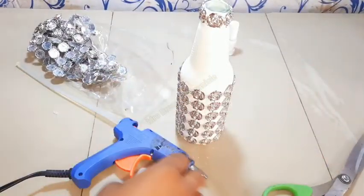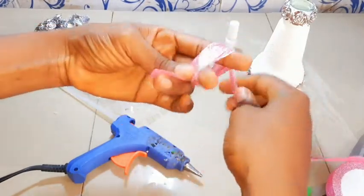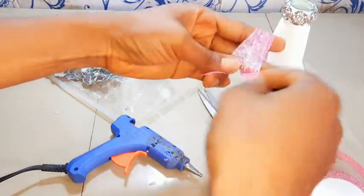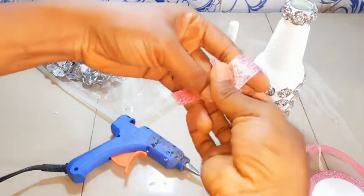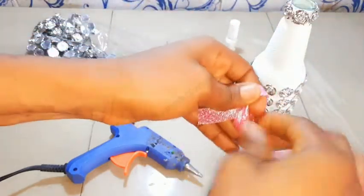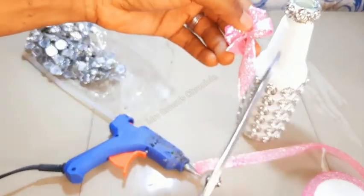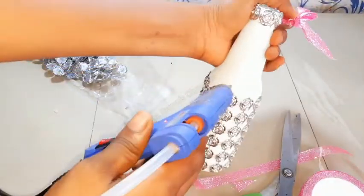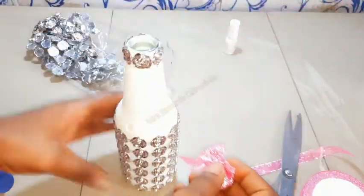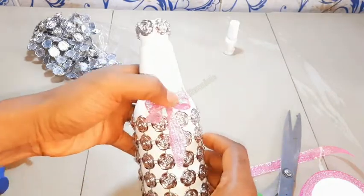Next I'll make a tiny bow with this ribbon. Then I'll go ahead and place it on the bottle using the hot glue, and that's it.